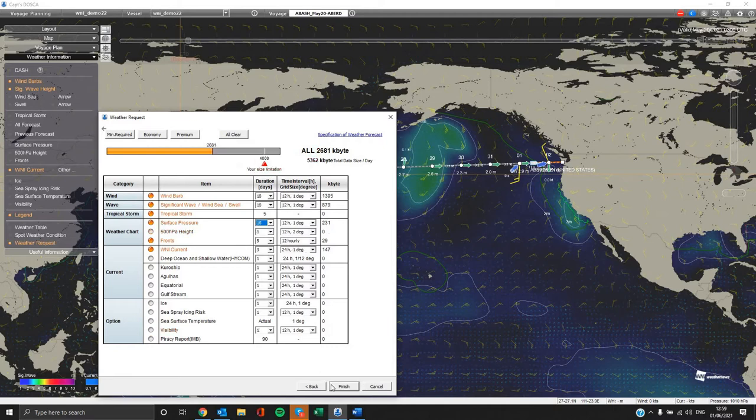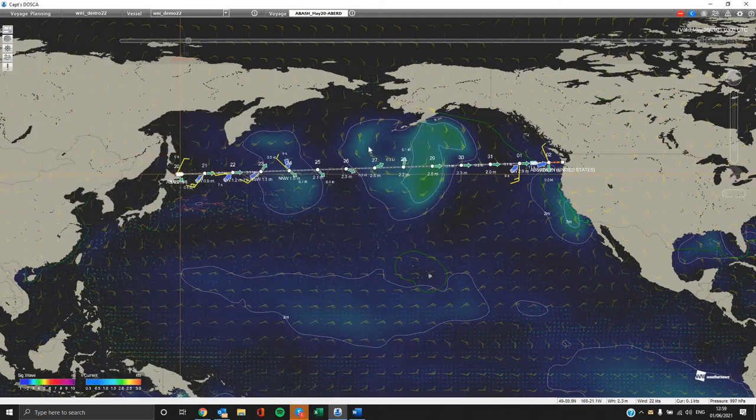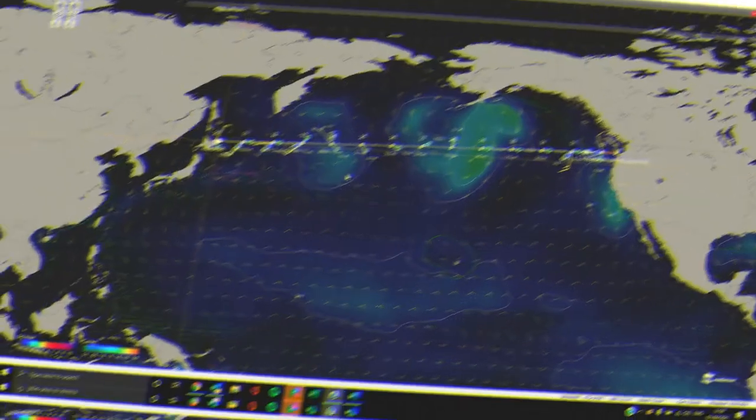We have two options to finalize your request. The best option is to select method 2: copy the file into your PC clipboard and then paste it into your mail account and send it to tosca@c.wni.com. You can close the window and very soon you will receive a reply from our support team with the weather data you have selected.